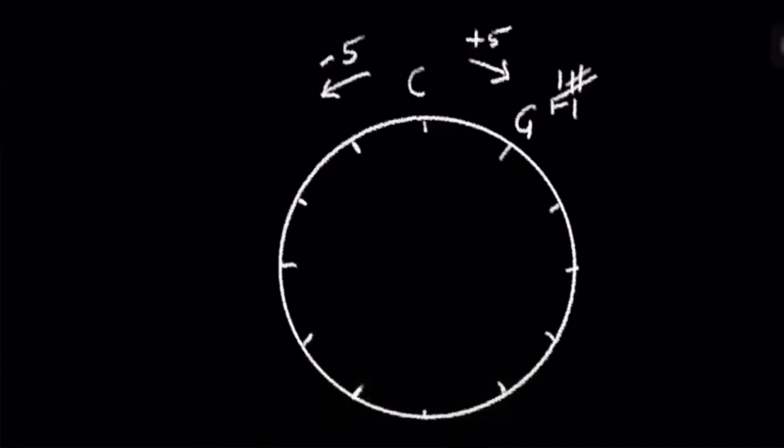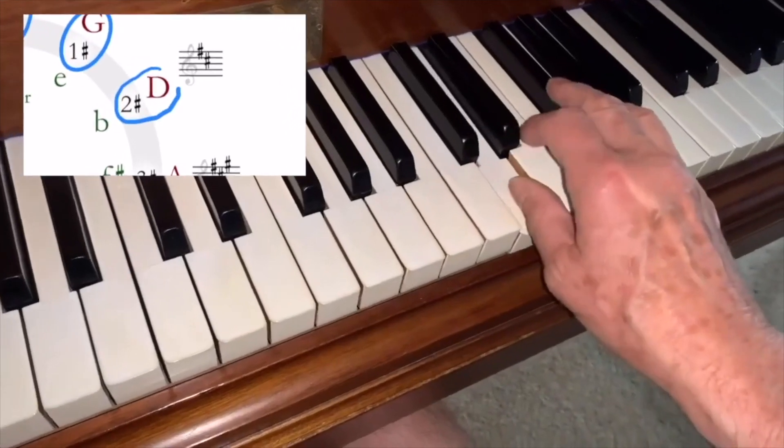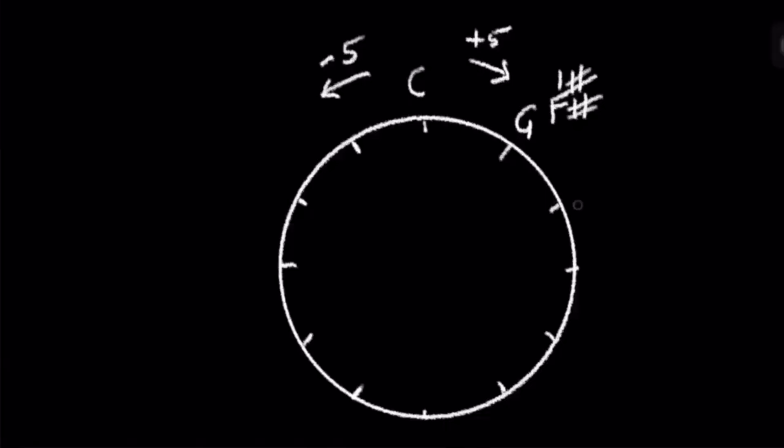The scale of G has one sharp: F sharp. From G, play up five notes again: G, A, B, C, D. We put D next, which has two sharps: F sharp and C sharp.